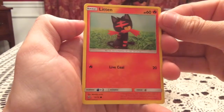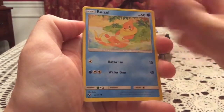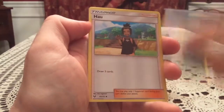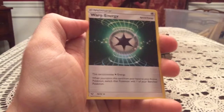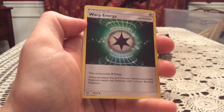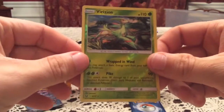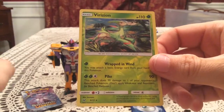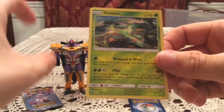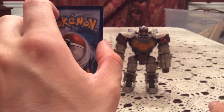Alright, pack two starts off with a Litten, Purloin, Voltorb, Bewear, Scrafty, Howin, and Warp Energy. I need the Double Colorless Energy so that's not the energy I'm looking for. The reverse — Virizion! That's a really good one. I keep hearing everywhere that rare reverses are tough to pull, so it's very good to get one here. Very nice and definitely one I needed.